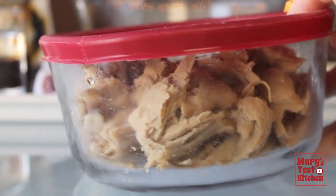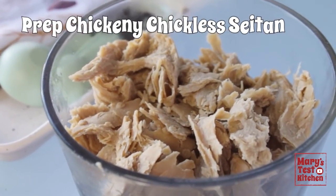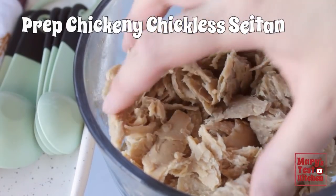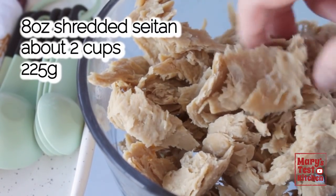First, let's get our pre-shredded chickeny chick-less seitan from the fridge and if it's not already torn into small bite-sized pieces like this, go ahead and do that. You want to end up with 8 ounces or about roughly 2 cups worth.